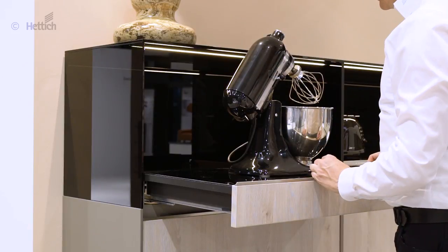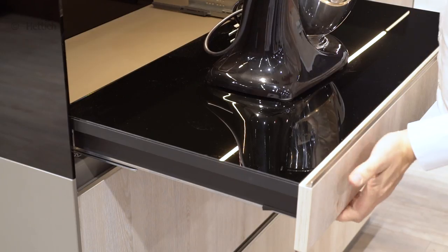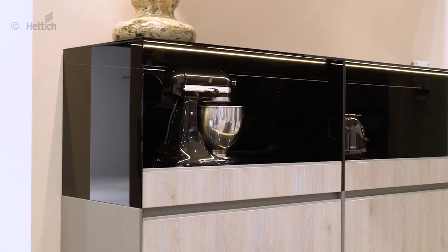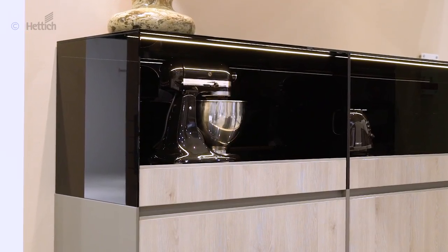Kitchen appliances can be moved out on a pull-out shelf. Thanks to the optional pull-out locating hatch, the worktop can be easily extended to make work easier.